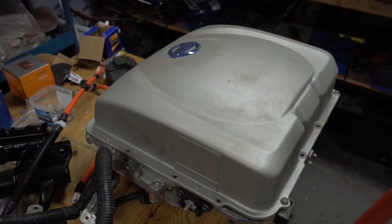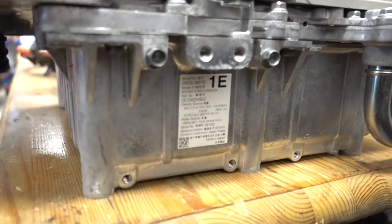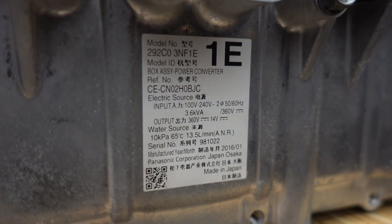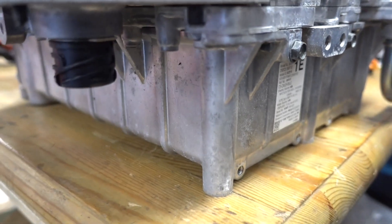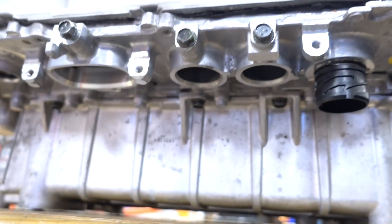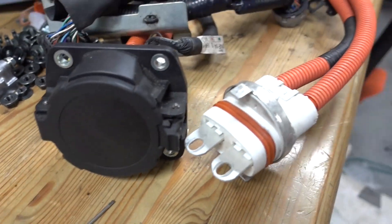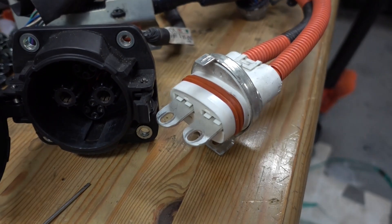If we just look at the components, I have this new onboard charger slash power distribution module here. You can see the specs on the code — this one is a normal 3.6kW charger, not the super fast 6.6kW one. But this one came with CHAdeMO, because it had CHAdeMO cables here, and the CHAdeMO cable looks something like this. In one end it has the port, and on the other end the high voltage line.